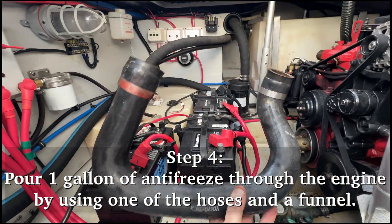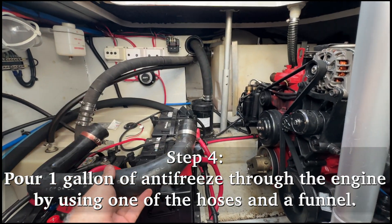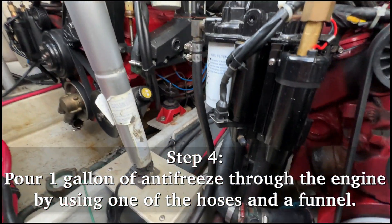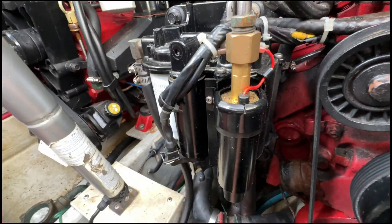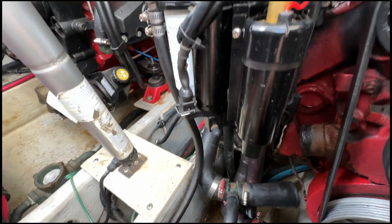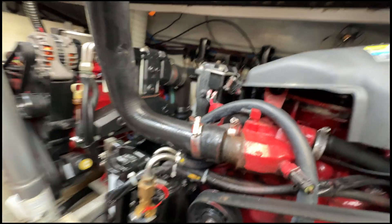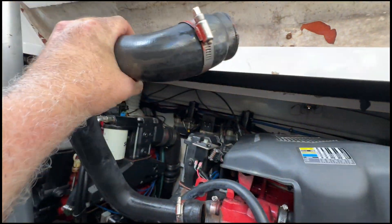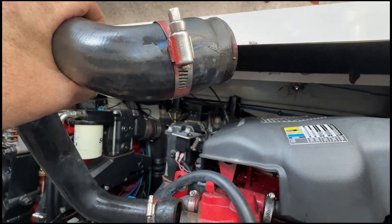I use this hose from the housing on the starboard side because on my configuration, this port side hose has another hose attached to it, so I'll just use this for both. I'm going to put it like that, hold that up, and pour antifreeze through it and let it run out the bottom.